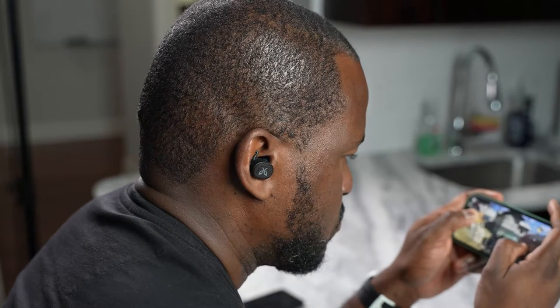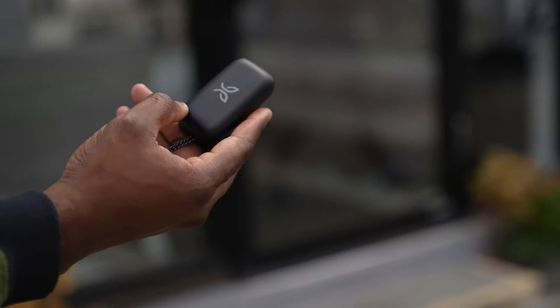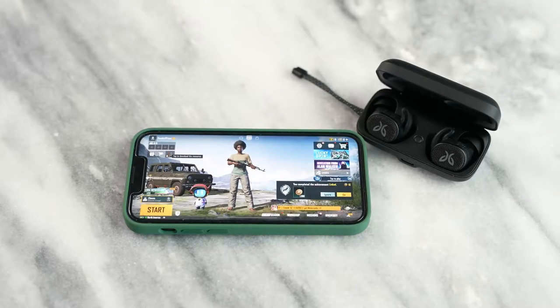And speaking of true wireless buds, our sponsor of this video is Jaybird, and I have the Jaybird Vista 2, which I've been using for a while — so it's not something I don't use. I can fully recommend them because the six-millimeter drivers do a really good job for the gaming experience. You get the sound really well, and the application allows you to do much more than just listen to music with customizable EQs. You have different sound profiles for different things — I have one for gaming and one for working out.